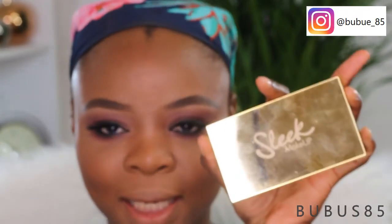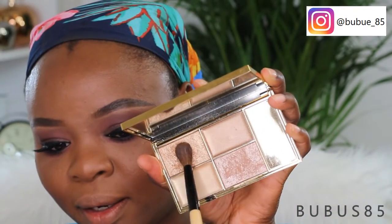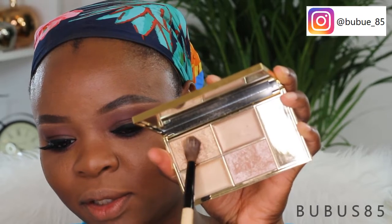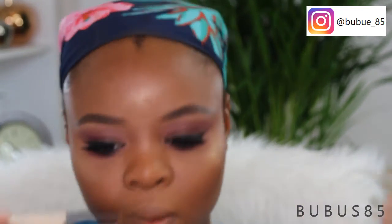My face looks super matte, so to bring back dimension and a glowy, dewy finish, I'm going to use the Slick highlights palette — taking this shade and using my Bobbi Brown eye blender to pop it onto my cheekbone. For my inner corner, I'm going to use the smaller brush.